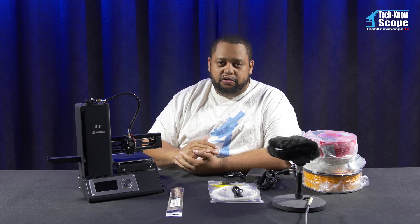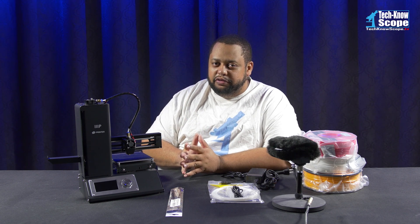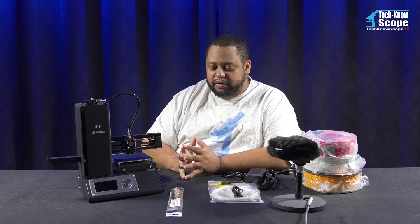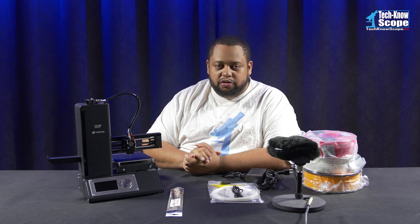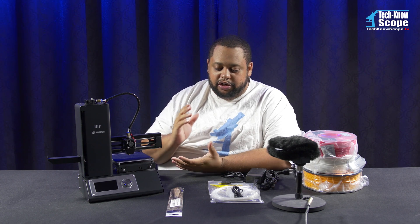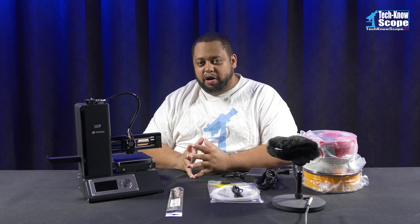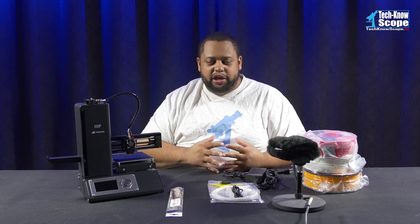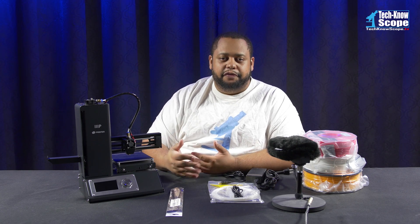So I'm just now getting into this — I am a total noob on this, guys. I've watched some videos, not really how-to videos, just kind of results videos. I've seen some videos by Joel the 3D Printing Nerd and some videos by Barnacles. But I am a total noob at 3D printing. That's kind of what this series is going to be about, because as I learn things about 3D printing, I want to pass that information along to you.